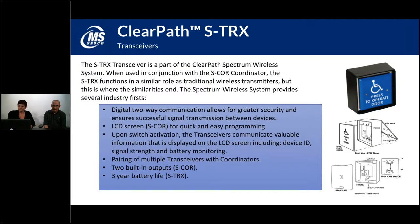The ClearPath STRX is the Spectrum version — the newest addition. The ClearPath Spectrum operates at a 2.4 gigahertz frequency, so it's a much higher frequency and is not compatible with the old ClearPath products. The STRX is our standard transceiver for the ClearPath Spectrum family.